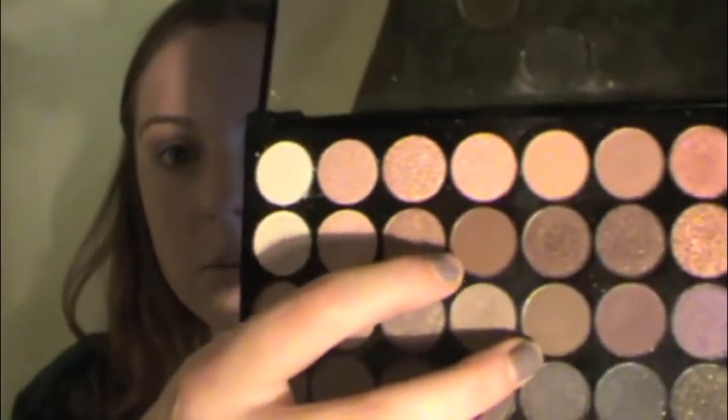I'm going to take this kind of cinnamony brown and also this more greeny brown — I'll point to both of them in the palette. So this one is the more cinnamony one and this is a little bit greener. On the same MAC 217 brush, just mixing those and blending that in the crease. And then with the MAC 224 we are going to blend that out.